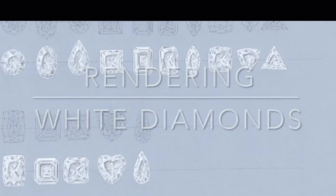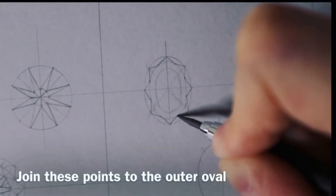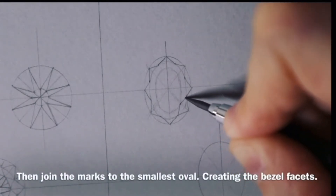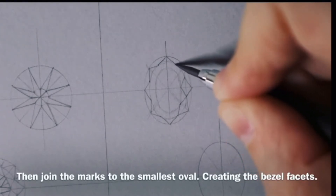In this 14-part video series, I will demonstrate how to use gouache and watercolour paints to create diamond renderings. I have chosen to demonstrate the most popular cuts of diamonds for the series, from round brilliant cut to radiant cuts, heart cut, and many more.